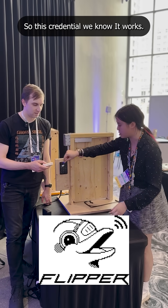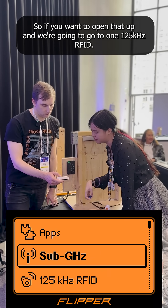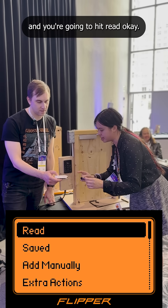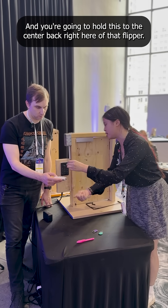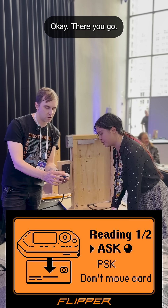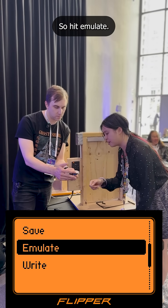So what we can actually do is we can use the Flipper. This credential, we know it works. If you want to open that up, we're going to go to 125 kHz RFID and you're going to hit read. You're going to hold this to the center back right here of that Flipper. So now it has that data and you're going to hit more, and then you see that emulate — hit emulate.